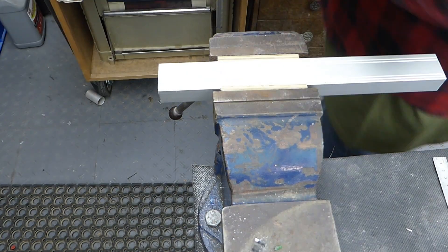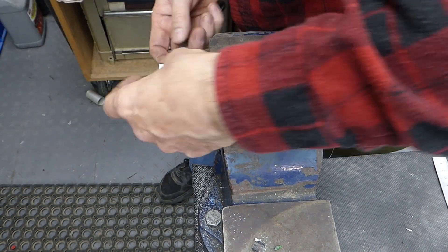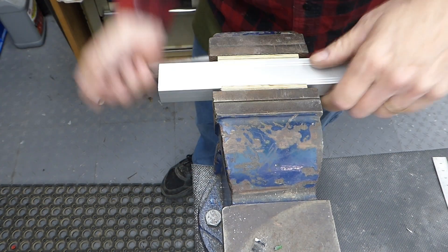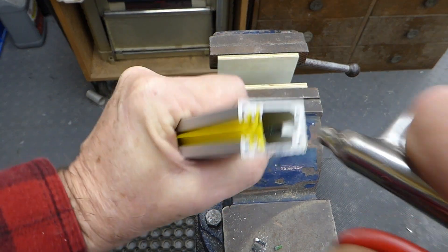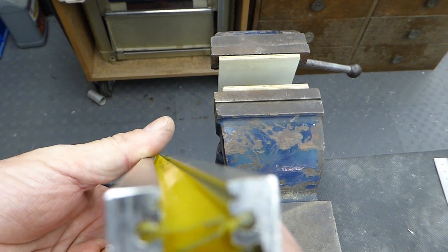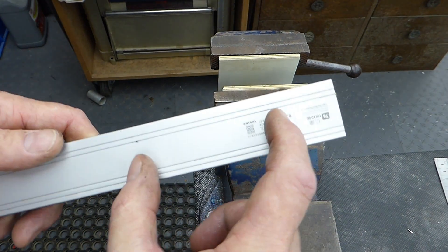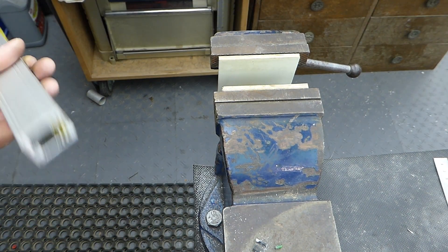I'm just going to clean up around here with the file. You can see where I've broken the scale, but that's fine because the reed head's up here — it doesn't actually matter. So I'm just going to get some silicone to seal these ends back on and put it back together.